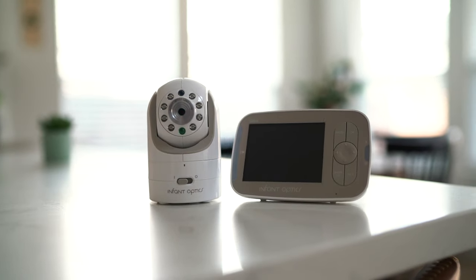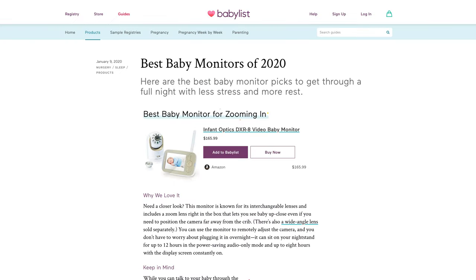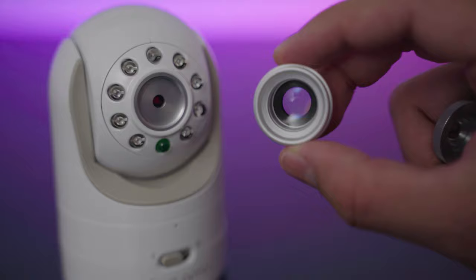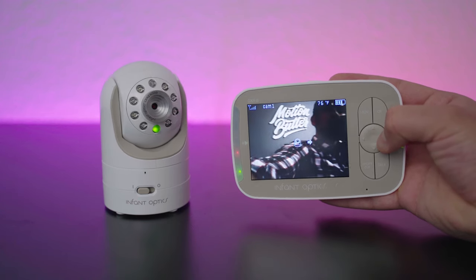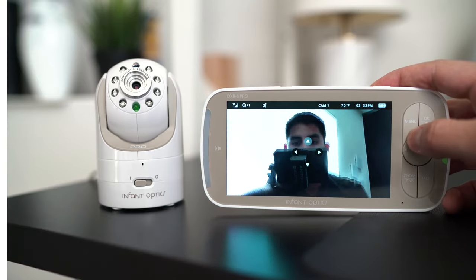The original Infant Optics DXR8 is one of the best-selling monitors ever made, topping multiple baby registries on BabyList, Amazon, and other retailers. When I talked about it a couple years back, it was great, but I felt it could use an update. Well, that update is finally here with the DXR8 Pro. Let's check it out.